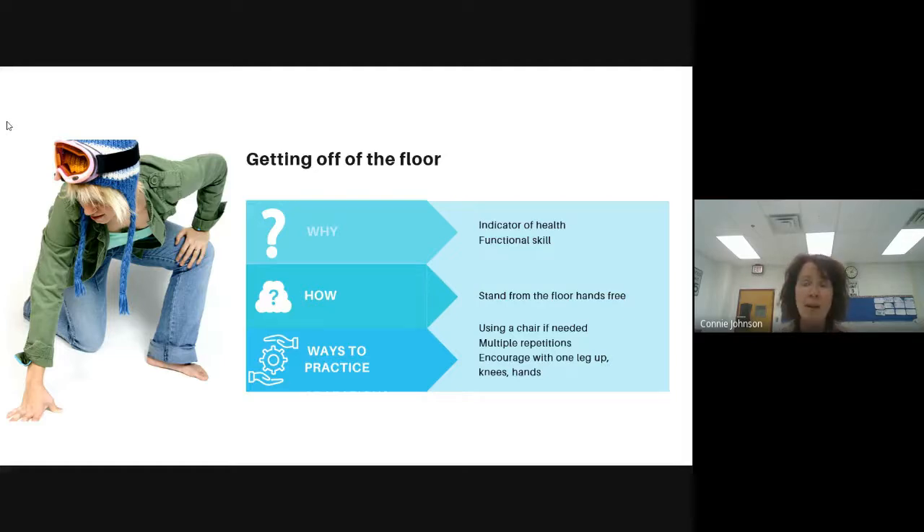There are a lot of different ways to practice this skill. You might have someone practice getting up off the floor at first using a chair. You might have them do it multiple times. You might have one leg up, one leg down, or use your knees and hands. So we're going to demo these things for you. One of the things we did is we worked through levels — one knee or two knees down to stand, and then we worked our way down to sitting.